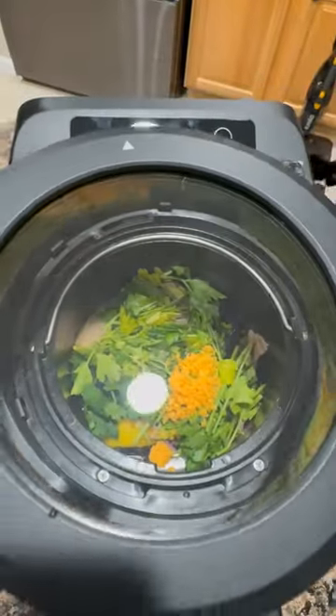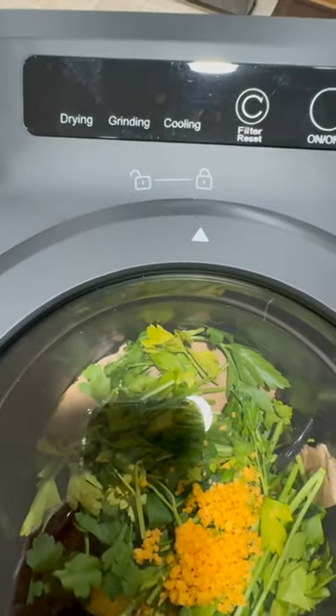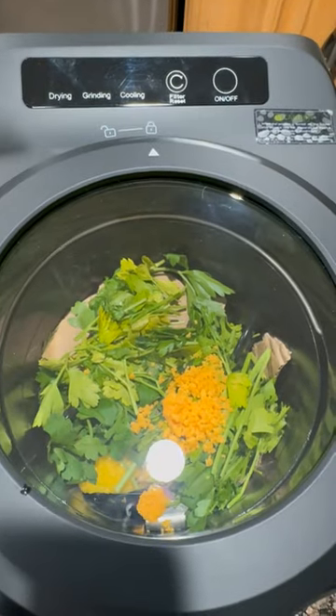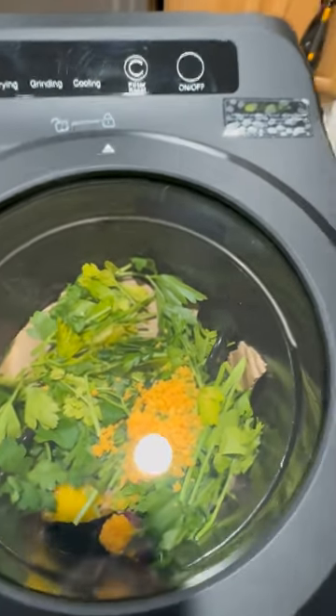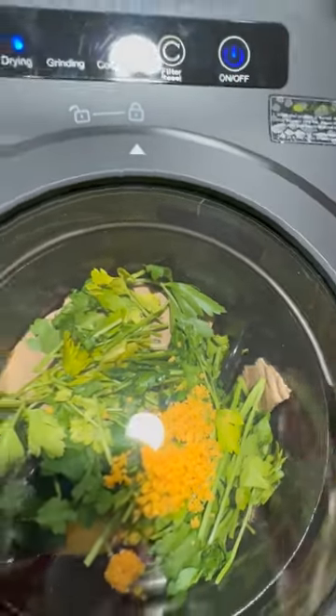This is the see-through lid. Put it on like this, and then we're going to lock it. You can see up here what I'm doing. Now I've plugged it in, it's locked. All I'm going to do is touch on, and it's going to begin. That's it.